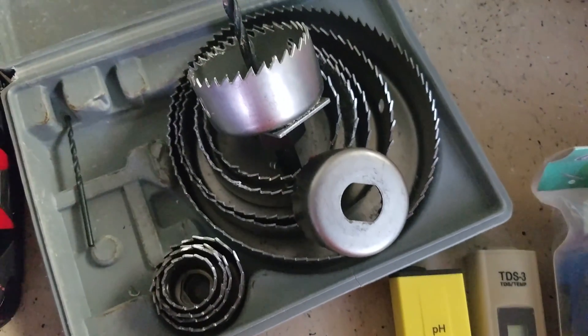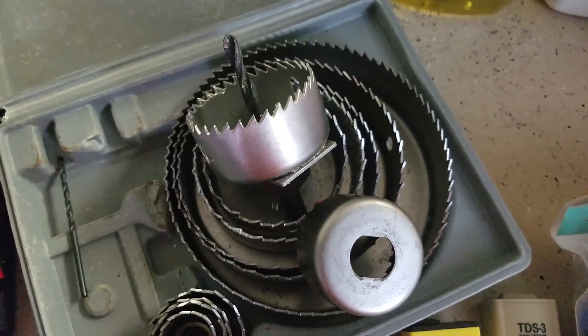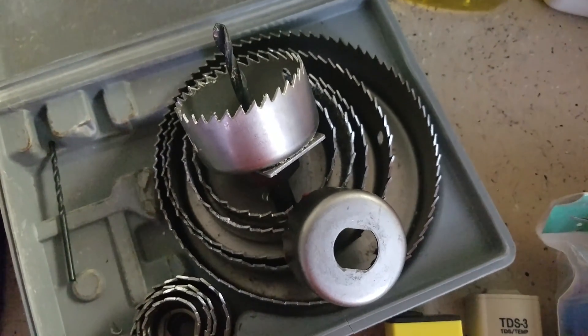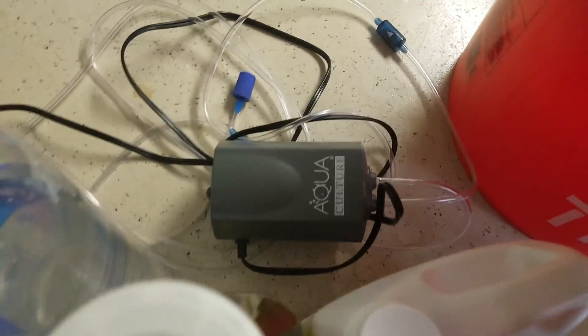You've got your different-size hole saws for cutting holes in the top of the container for the net cups. This kit goes all the way up to five inches. You've also got your drill.